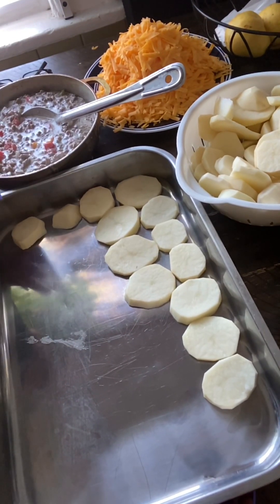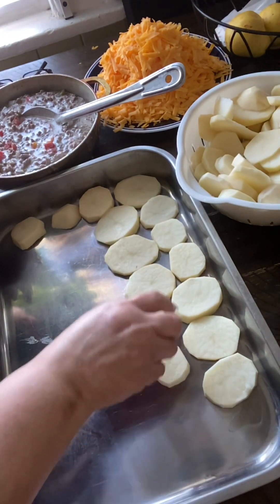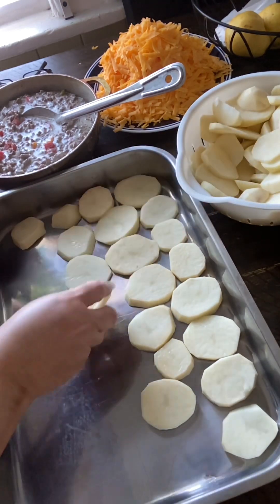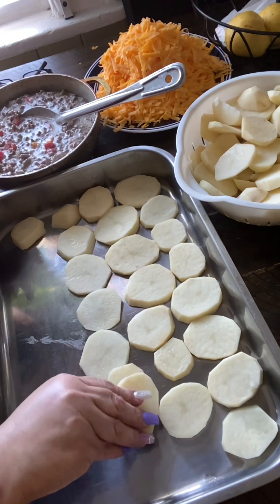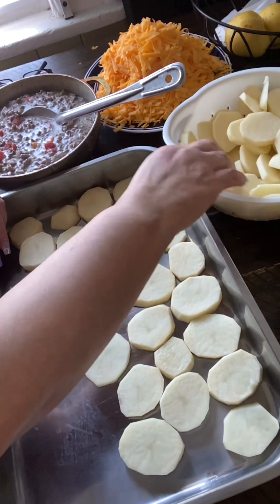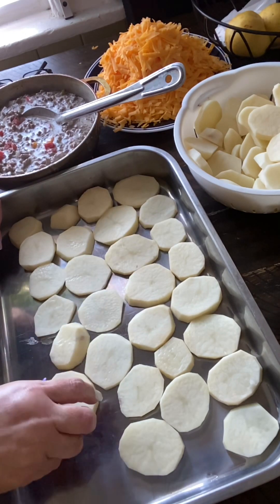Here I am preparing a potato eggplant cheddar burger casserole. I'm gonna show you how to make it. The first thing I do is lay down potatoes — make sure everything is washed very neatly. One layer of potatoes. The meat — I already showed you guys how to make the meat in the videos. The only difference is you can add two cans of cream of mushrooms in it.